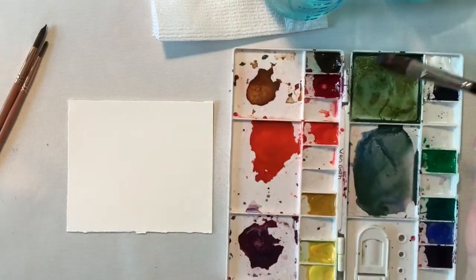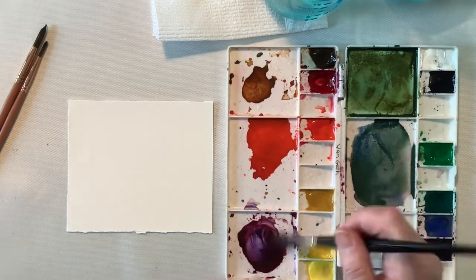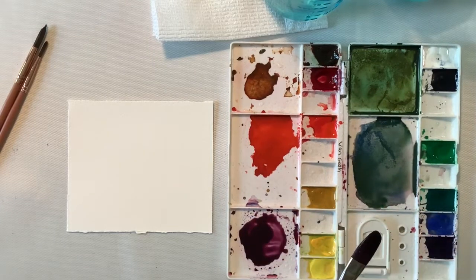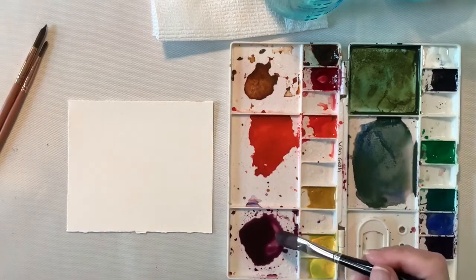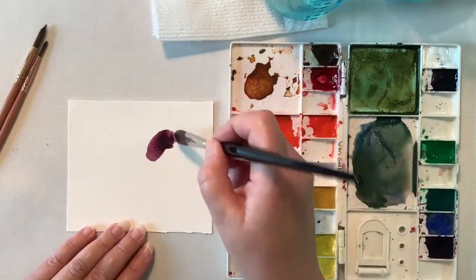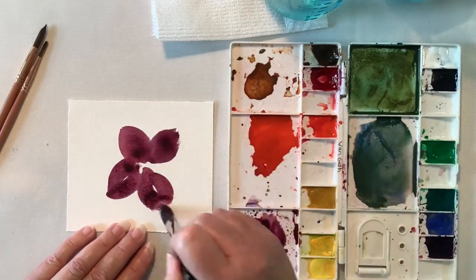I do have some purple already mixed, but I'm going to mix up a little bit more using Matter Lake Deep and Ultramarine Blue. I'm going to show you my swatch card, and at the end of this video I'm going to put up that white eye at the top of your screen with a video of when I did that swatch card when I first received this watercolor set.